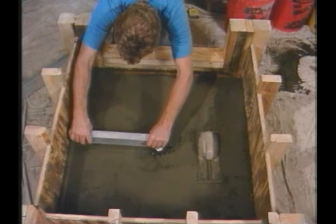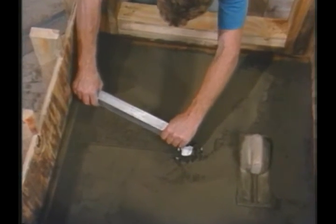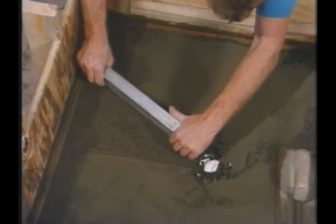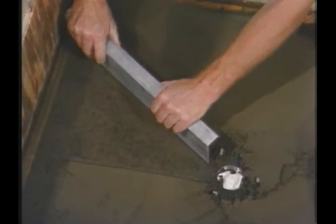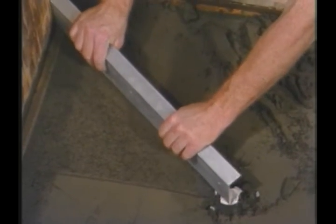Before I can start screeding, I need to first expose the tops of the ledger strips. I arrived at the height of the ledger strips by taking the recommended quarter inch per foot of slope and translating that out to the distance farthest away from the drain frame. By using a variety of different length straight edges — one end held against the ledger strip, the other end held against the drain frame — the entire floor can be sloped.